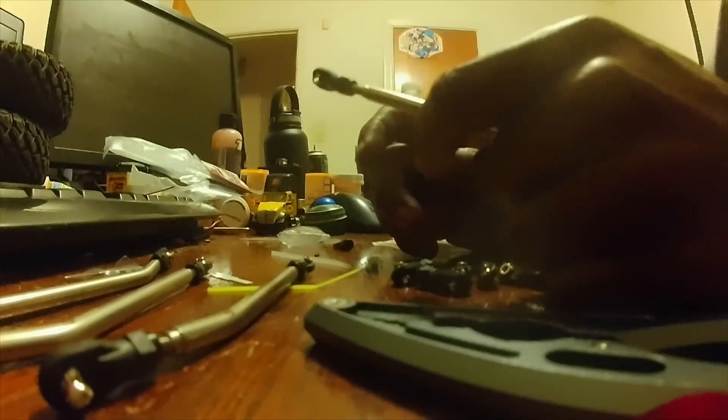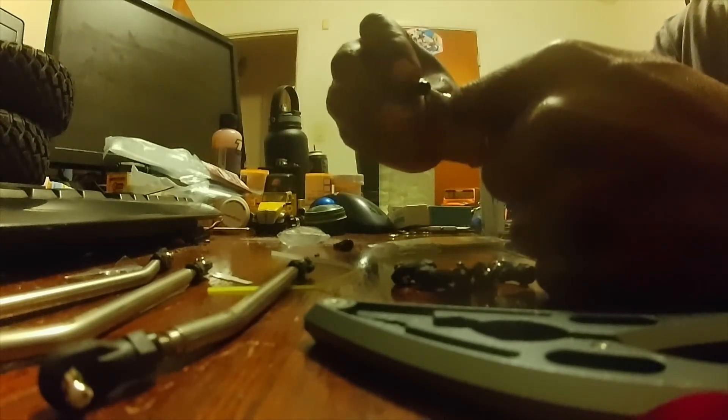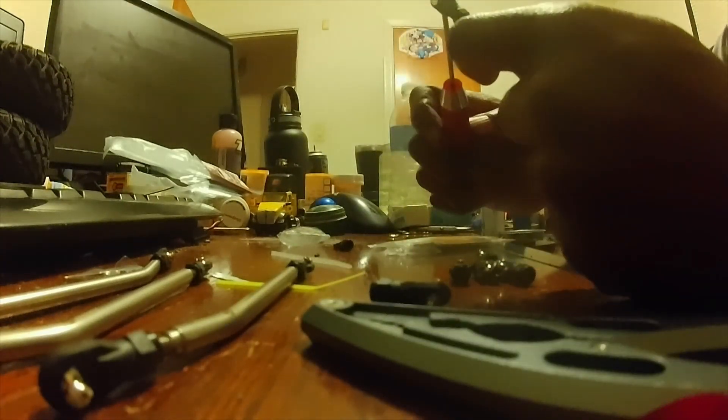Just wanted to show you guys how these ball links will pop in with the shock pliers — just sandwich it in there like that and it'll pop on there. What I like to do is start these rod ends by hand. Make sure it's on pretty straight, try to get a couple threads started, leave it right there. Then take one of these, stick it through there — a smaller one — stick it through the end and wind them on down.